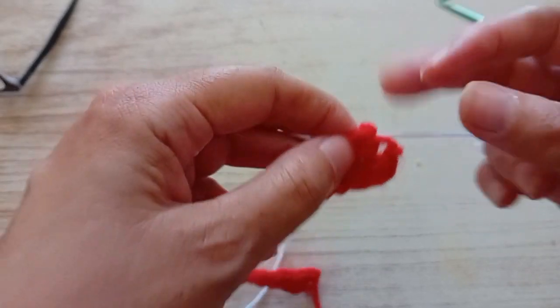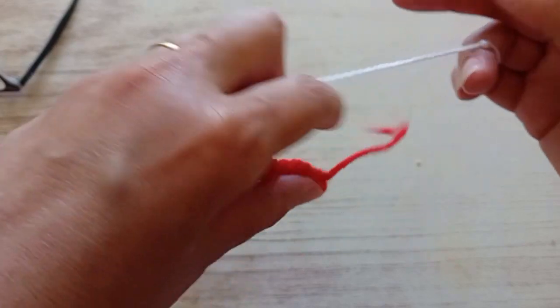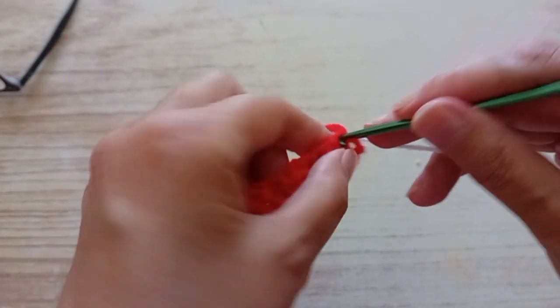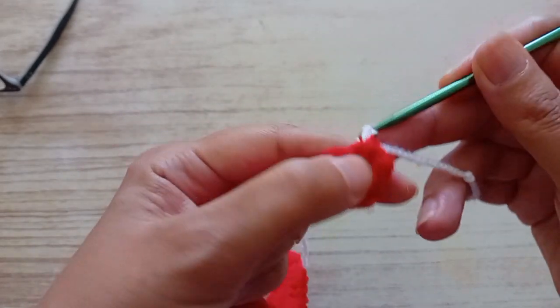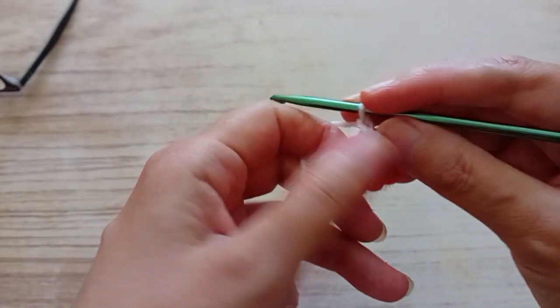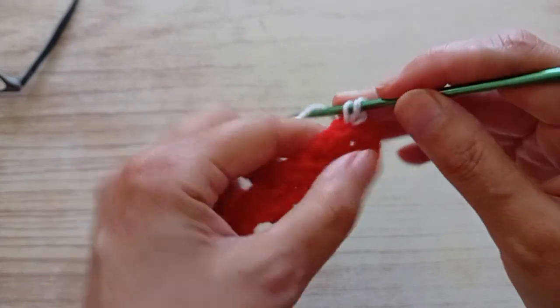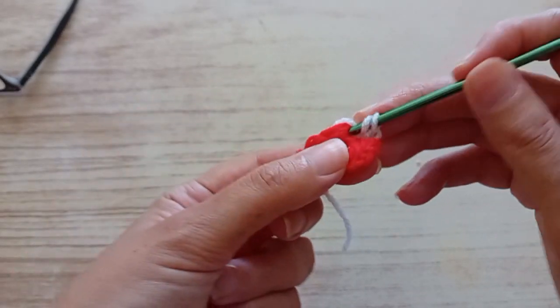The row is ready and I cut the thread. I cut the red and I'm going to start with the white. You go here in the first one, pull up a stitch, make a chain. Now in the same place, you make a double treble and two half trebles.